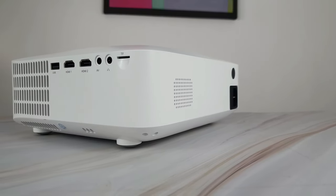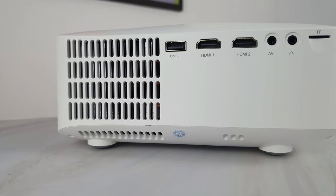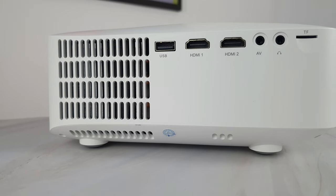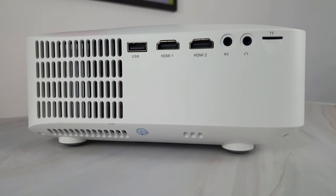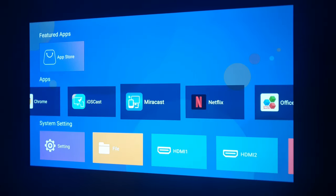Connect your laptop, consoles, or USB drives through the HDMI, USB, SD card, or headset ports. The projector comes with an inbuilt Android 9.0 TV OS, Wi-Fi, and Bluetooth 5.0 connectivity.